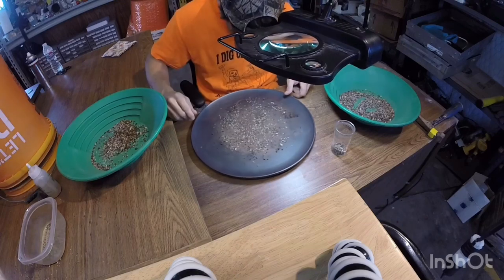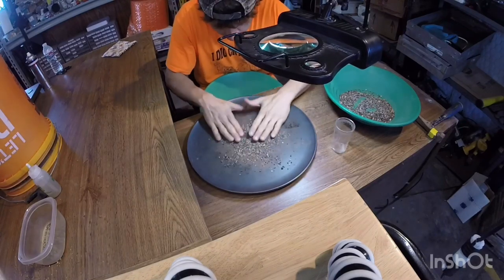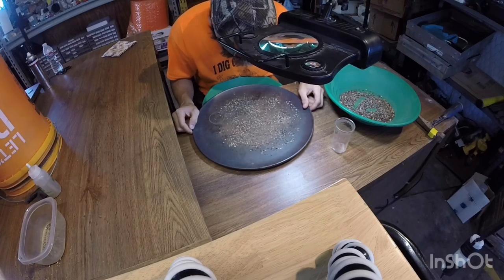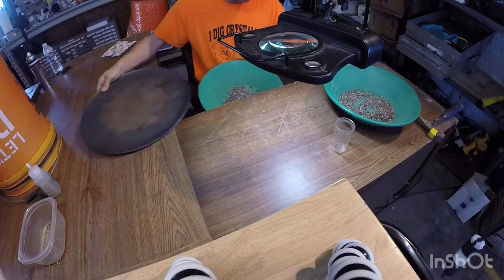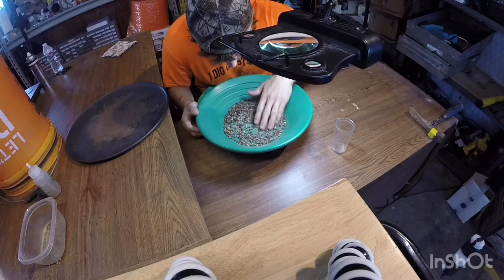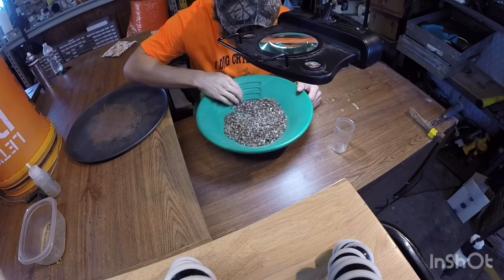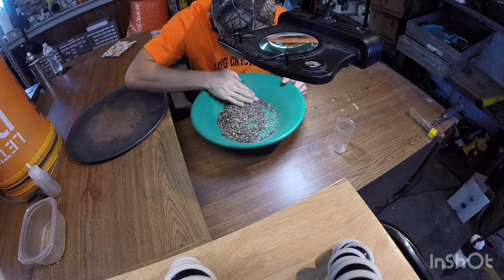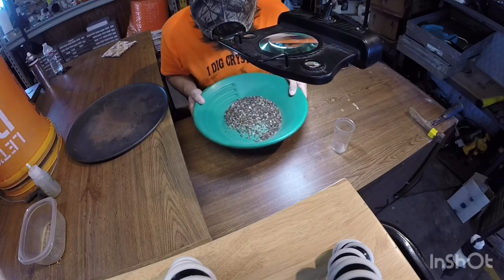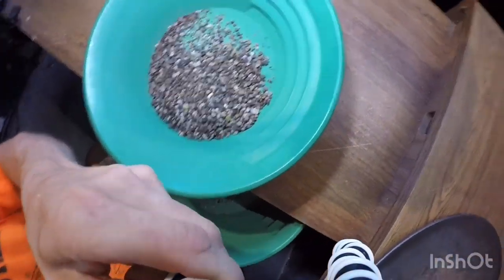Nothing there — let me kind of speed this up. I've found several diamonds just getting my pan like this and scratching through it. It's going to have its own shine compared to all these rocks — almost like a piece of metal, like mercury. Okay — oops, there it is right there! Easy, easy, nice and easy.